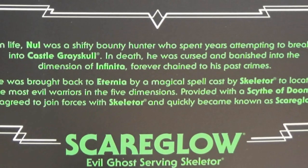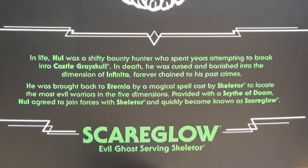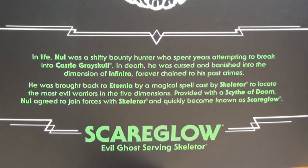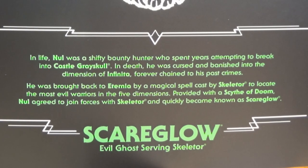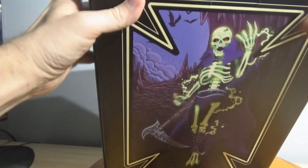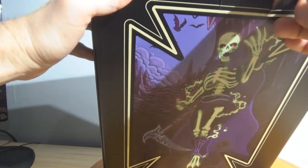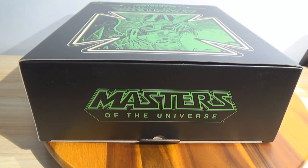But then Mondo contacted me, sent me an email saying they had some cancellations and asked if I was still interested. You bet. I did have the ability at that time to get it when they offered me a second chance on it. And I'll go ahead and close up on that description there real quick if you wanted to freeze that and read about Scare Glow — see who he was. His real name is Null, obviously. Shifty Bounty Hunter — pretty interesting.